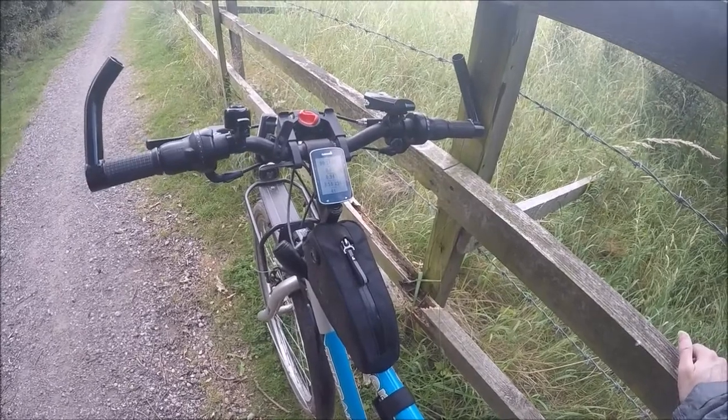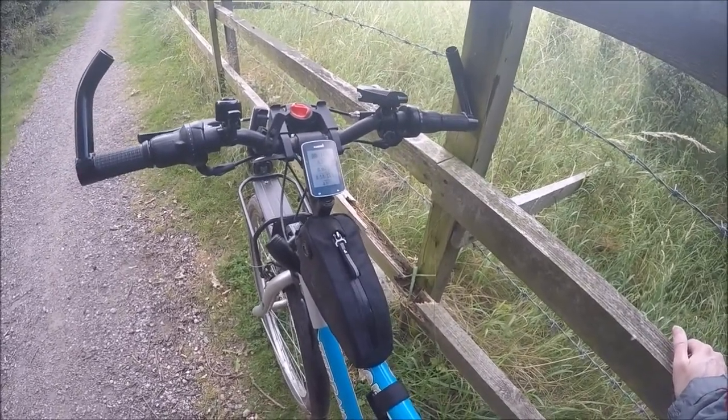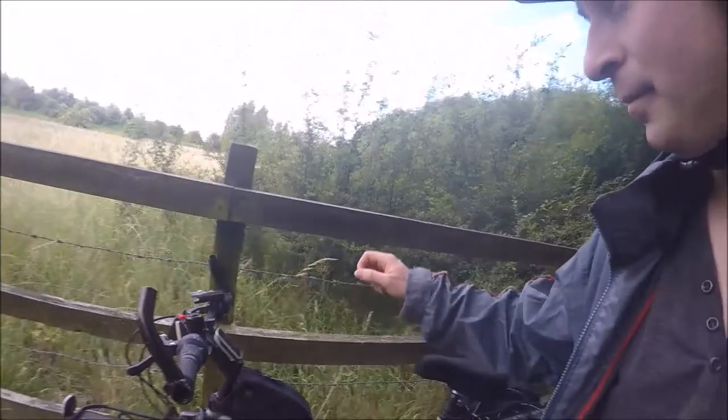It costs about £35 in Halfords, and you should probably go and buy one if you're a cyclist.